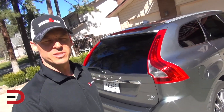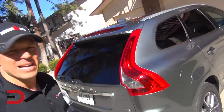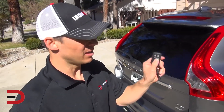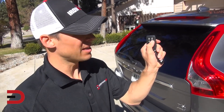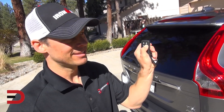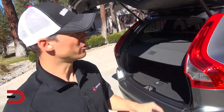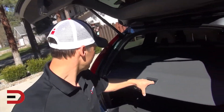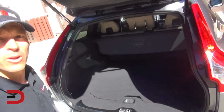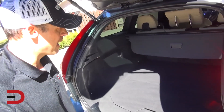I've been on a couple of press tours for Volvo and I really like their design, especially on the exterior — a really beautiful design language with these tail lights. Using the key fob button to open the liftgate — double-click, hold it down — watch how fast that is.